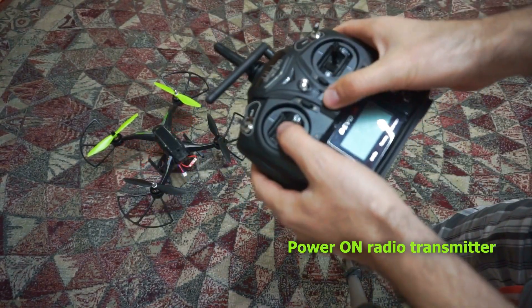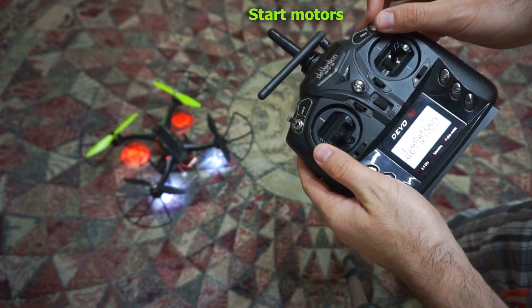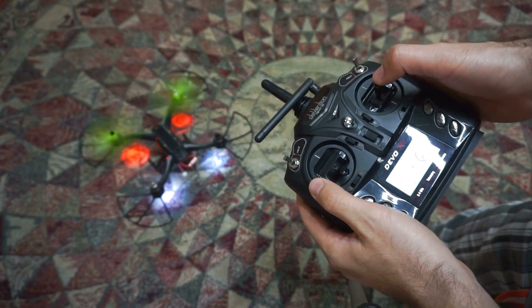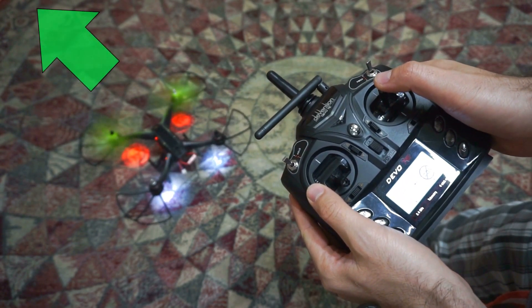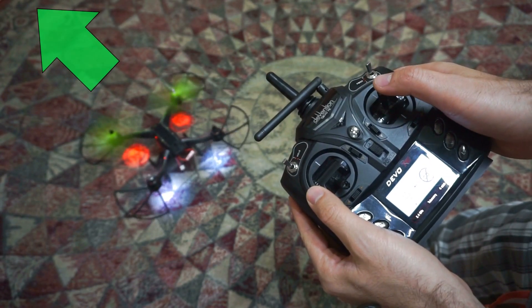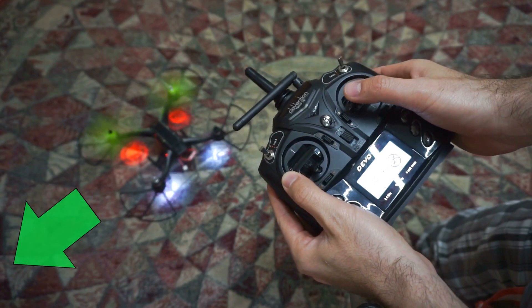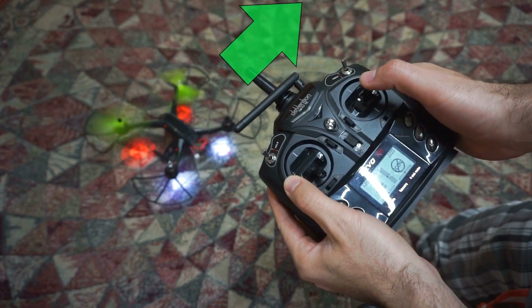Power on the transmitter — the motors are on. If I push this stick forward it goes forward that way. Left is left and right is right.